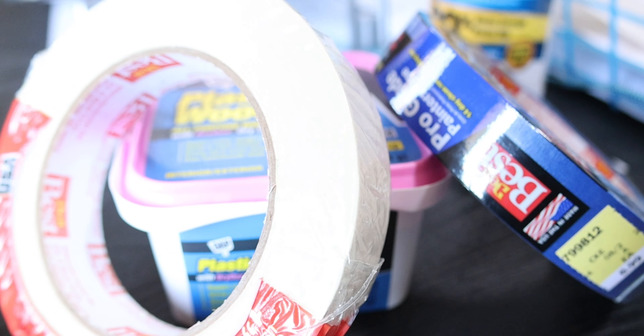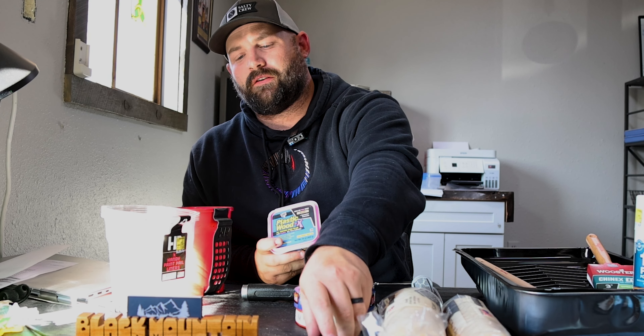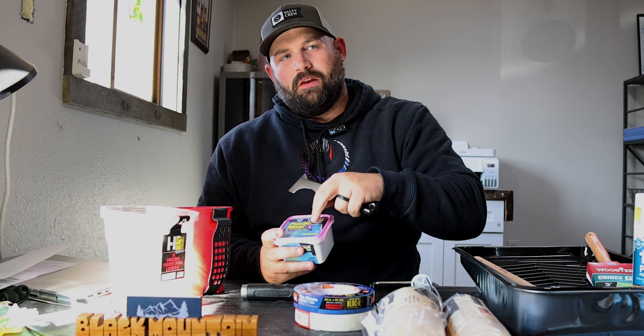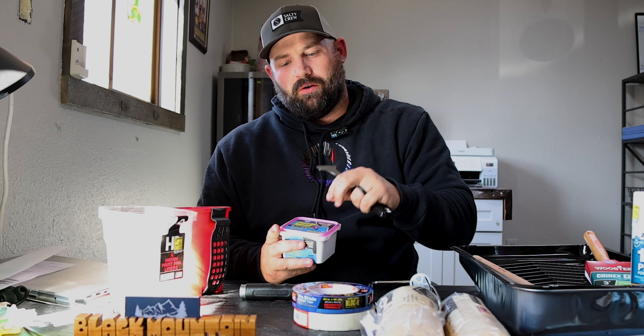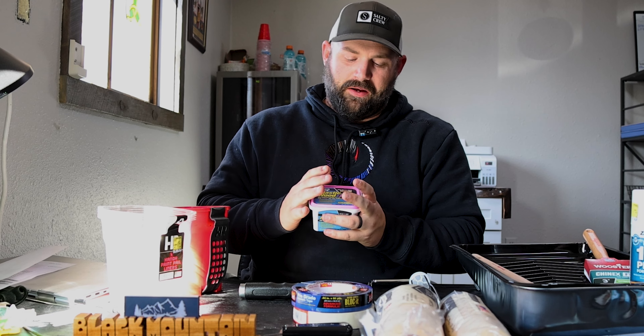Now let's talk about the putty. This is what we use — Plastic Wood X. It goes on pink and dries white, which is really helpful. I have my newer guys putty the holes, and my experienced guys come through and make the notch and handle the bigger stuff. For little nail holes or pin holes, the newer guys can see where it's pink and easily tell where they've puttied and where they haven't.